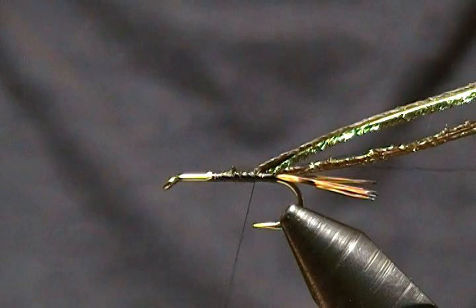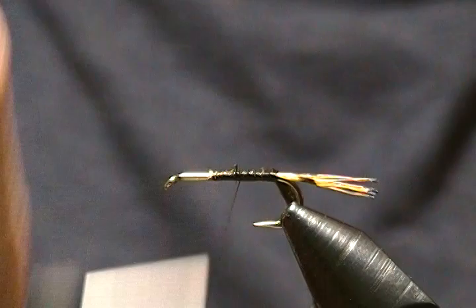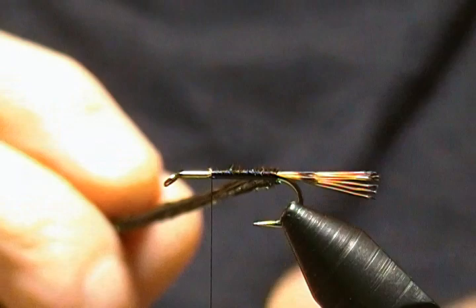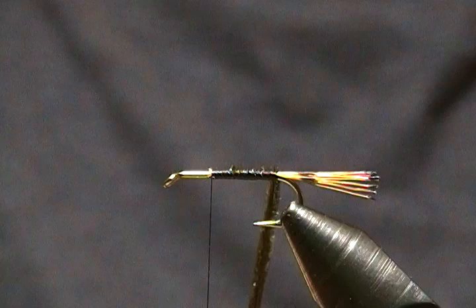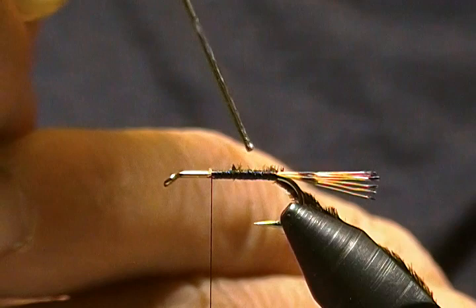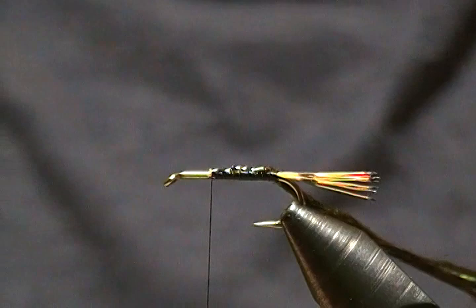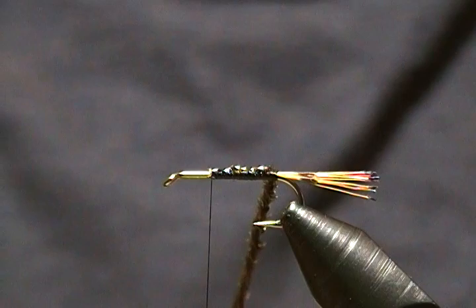I'll grab the thread and the herl and wrap all the way back to just in front of the tail, then wrap forward to where we want to tie this off. I'll grab my hackle pliers and grab that thread and herl at the bottom, and begin to twist that up a little. But before I wrap it, for added durability I'm going to take a bead of head cement right along the top of the thread wraps. I try to make my flies as durable as possible.